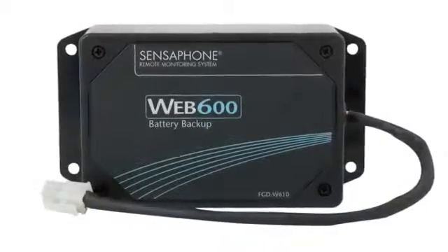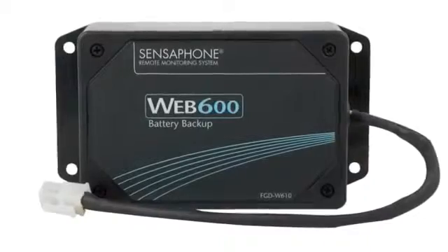With the addition of the optional battery backup module, the Web600 can monitor for power failures and stay operational for two full hours while power is out.